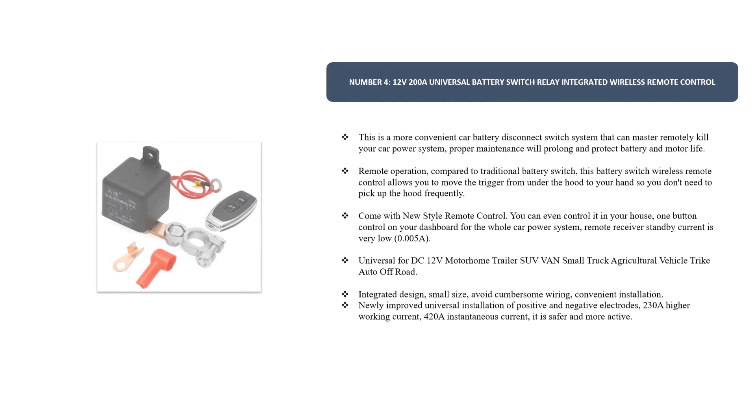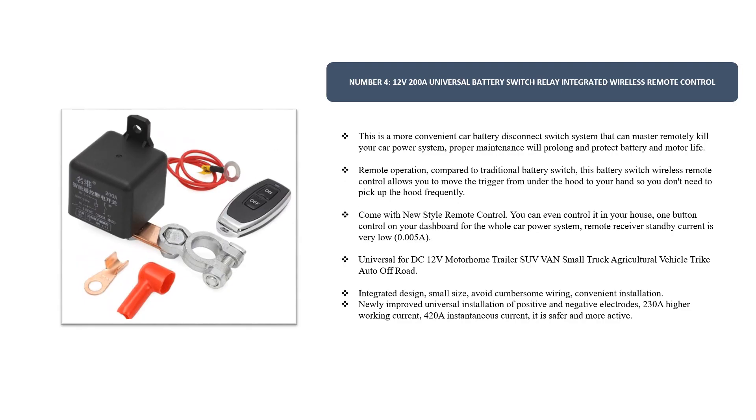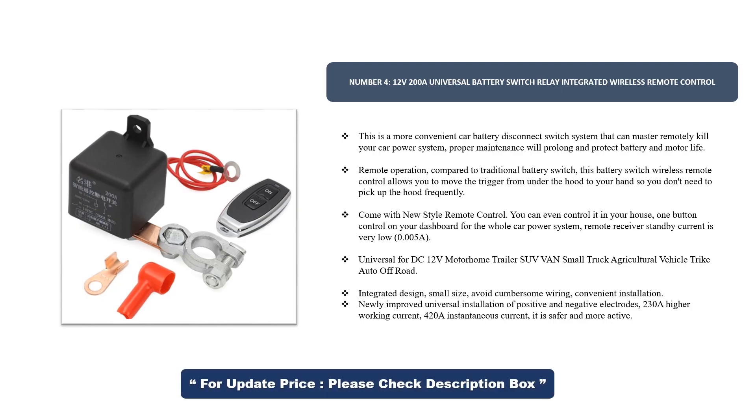Number 4: 12V 200A Universal Battery Switch Relay with integrated wireless remote control. This is a more convenient car battery disconnect switch system that can remotely kill your car power system. Proper maintenance will prolong and protect battery and motor life. This wireless remote control allows you to move the trigger from under the hood to your hand, so you don't need to pick up the hood frequently.